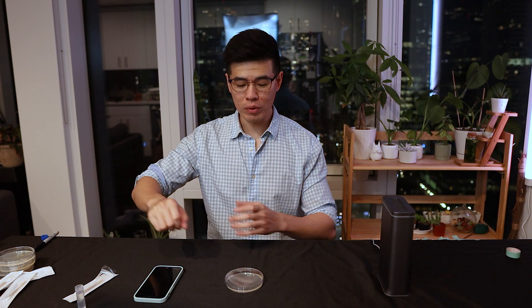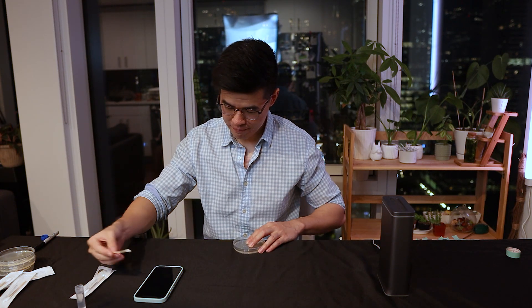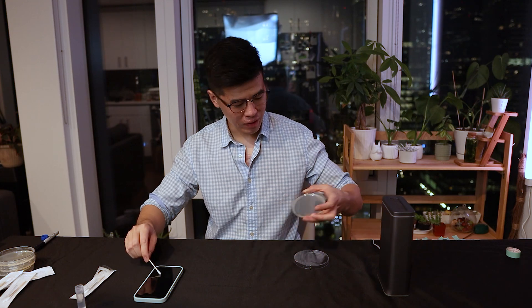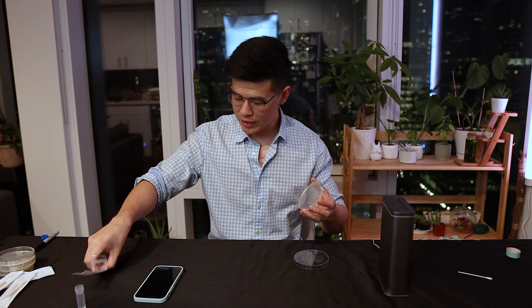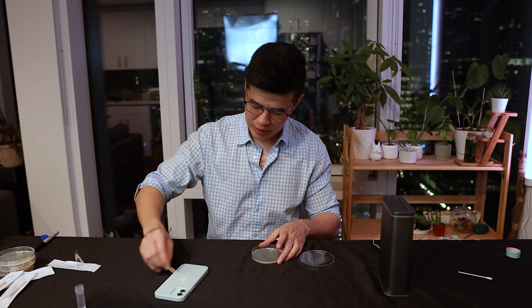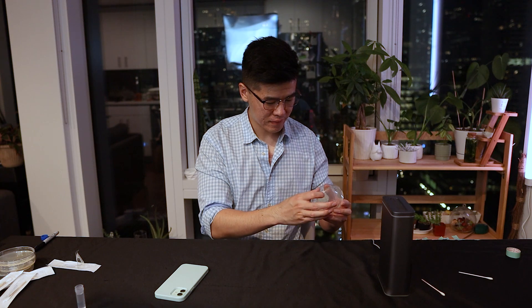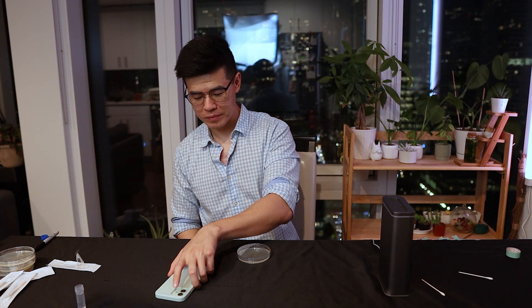Alright, just got back from the gym. This is my dirty phone. The way this is going to work — I'm going to swab the front of the phone, and that's going to be the top half of the petri dish. Then I'm going to swab the back of my phone, and that's going to be the bottom half. Get a little bit of water and get all of that front. Then I'll take a clean cotton swab, dip it in water, turn the phone around, and get the back. Now I'm going to toss the phone into the Simple Human and I'll be right back.